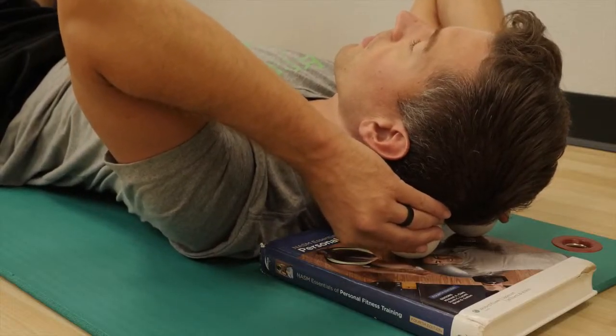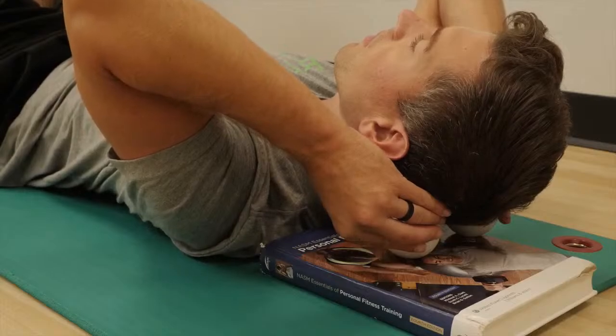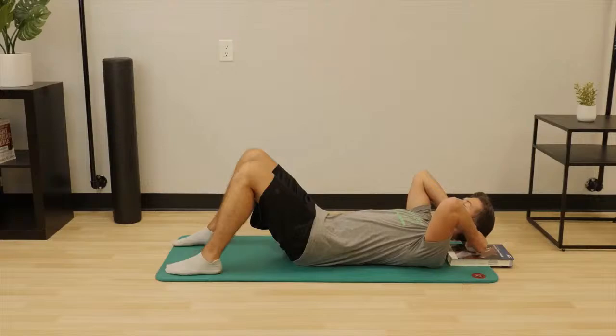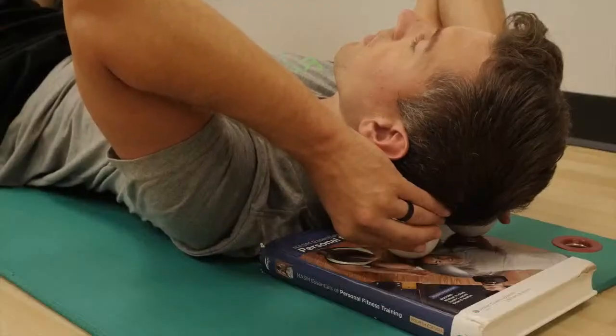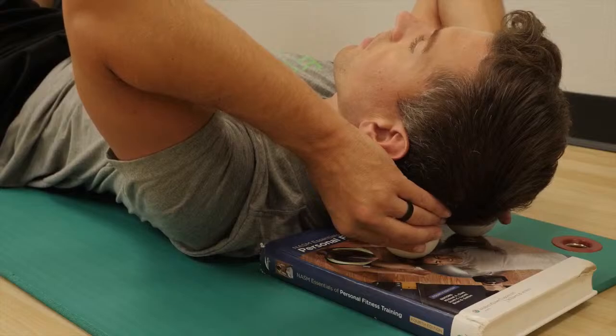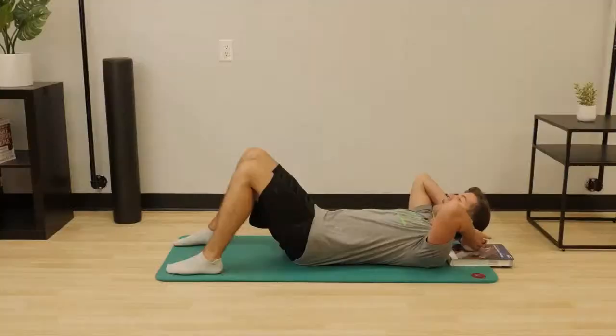At this point, you're going to begin pressing your head down into the lacrosse ball as hard as you can tolerate. This pressure should recreate the headache that you commonly feel across your forehead. Continue this pressure for 30 seconds. Do not let up on your pressure. Continue to push as hard as you possibly can in the occipital muscles in the back of your head. Try even increasing the tension and feel the headache. You know you're doing it correctly if you continue to feel the headache the whole time you're on these muscles. And we finish in 3, 2, 1. Wonderful. Now we're done with the occipital release.